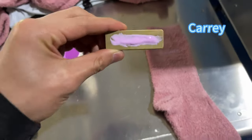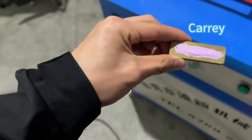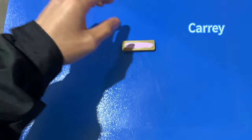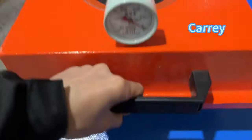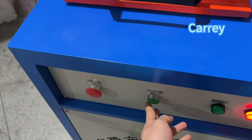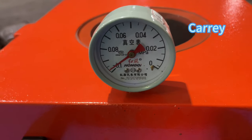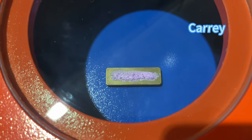Now finish, we need to put this mold into the vacuum machine, close it and push start. Remove the bubbles.